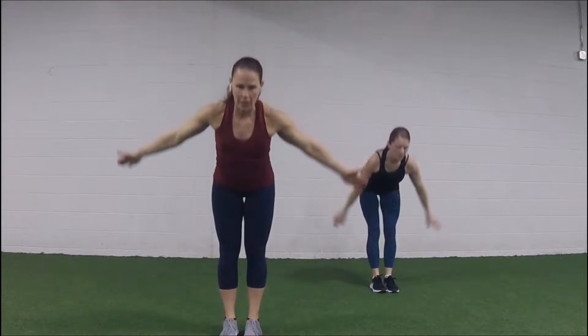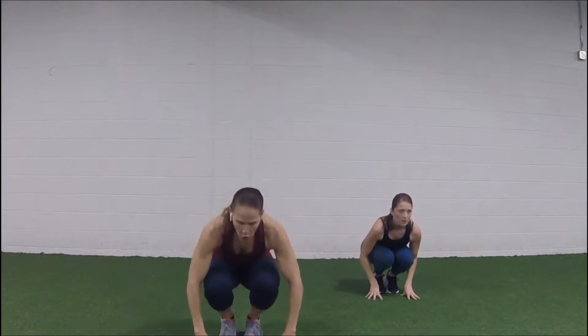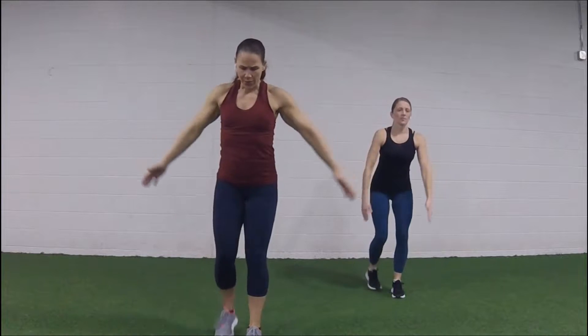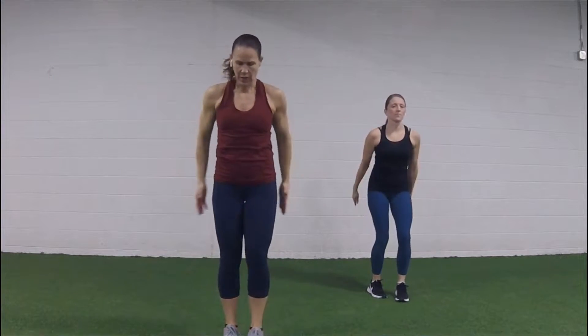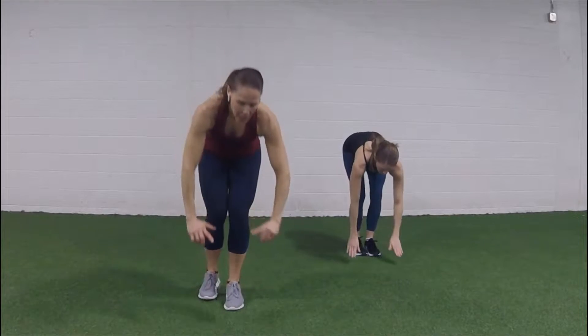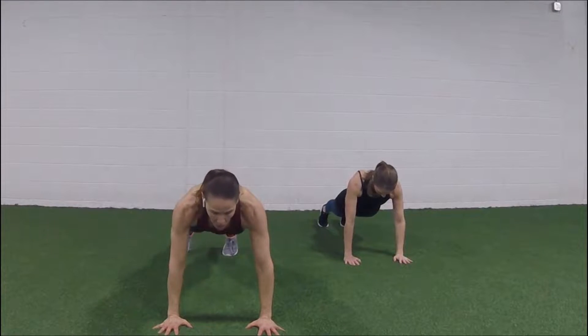We're gonna start from the top — reach up, dive it down, bend your knee, other knee, drop to that ball, roll yourself up, two squats. Let's try those lunges again — lunge back, reach up, switch legs. Really give me some arms and a big step back. Four more, and then we're making our way to the ground. Last one — sweep it up, reach up, dive it down, half lift, step back to your plank.